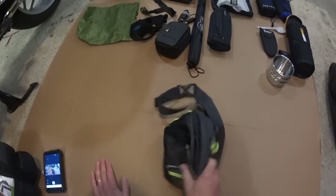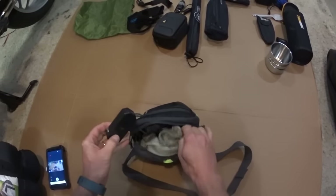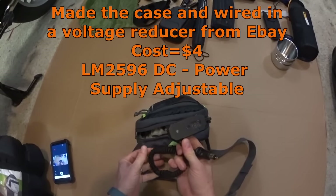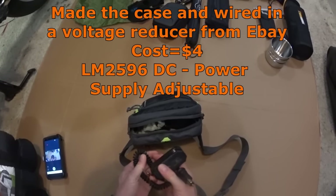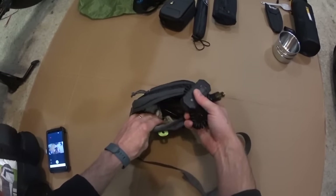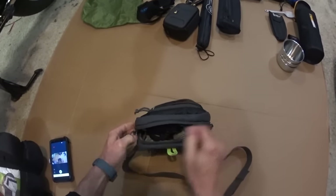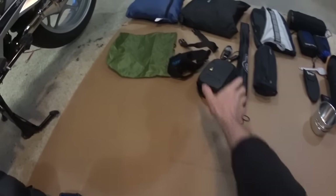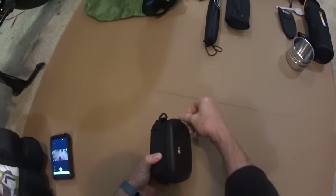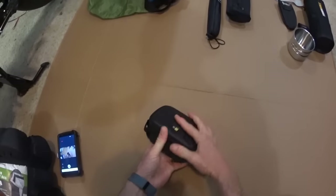This bag goes around my tank bag up front to give me another little pouch and extra storage. Here's a USB port plug-in that gives me another 5 volts of power — adjustable from 1 volt up to 24 or 48 volts if needed. There's also a small camera case bag, and inside I've got a charger that plugs into the 12-volt system to charge my camera batteries while I'm riding.